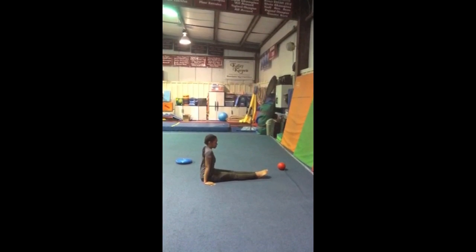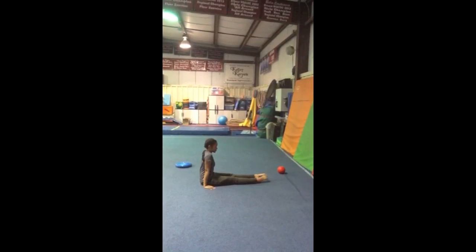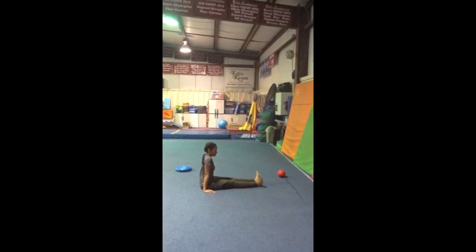First, we will be doing ankle roll outs. The child will sit in an open pike and point and flex their feet and roll them into circles. They can do five in and then five out.